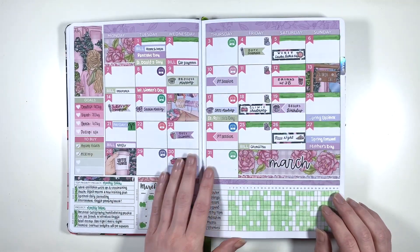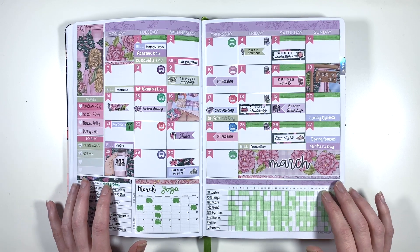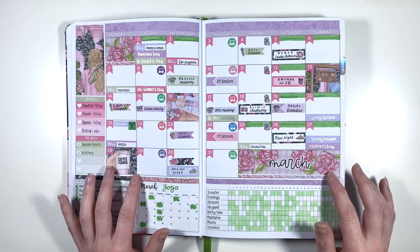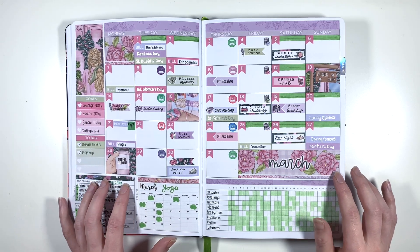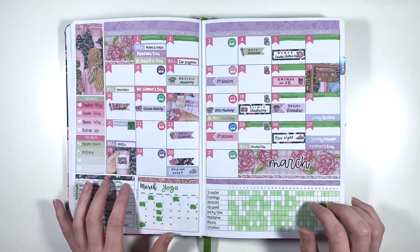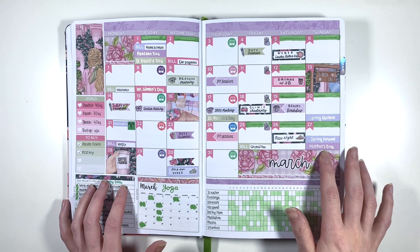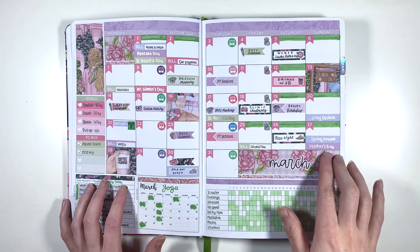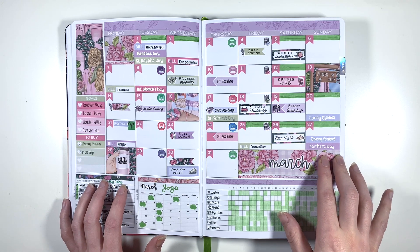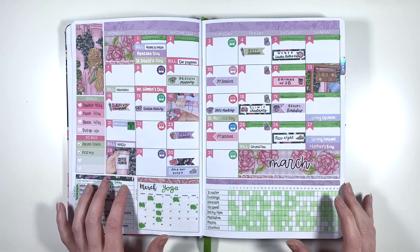So then March - this is another Planner Face kit and I think this was the art from one of the mystery kits from the previous year, so I was really happy to see this come back as a monthly kit. This is where I really fell off the wagon with yoga and also Duolingo, and that stays the same for a couple of months. This is also when I first used a bit of sparkle in my monthly kits - I used my Jellywell pen to add in all of the holidays for this month, which there were a lot of in March.